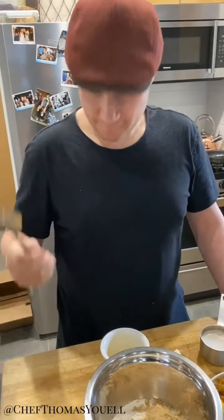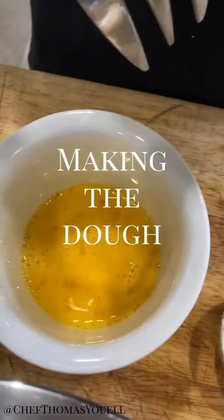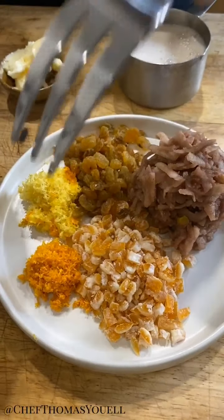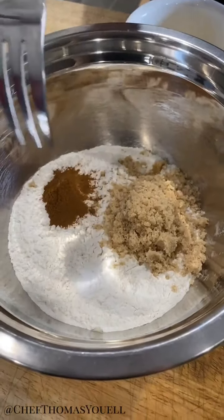It is called hot cross buns. I have an enriched dough happening, so that's milk, eggs, butter, apples, mixed peel, sultanas, lemon zest, orange zest, brown sugar, cinnamon, salt, and strong bread flour.